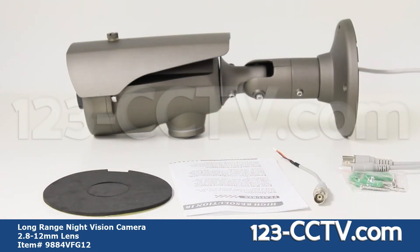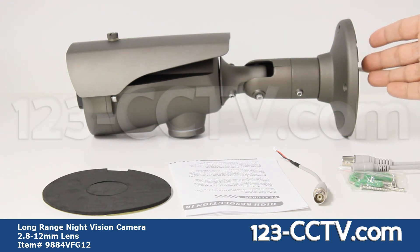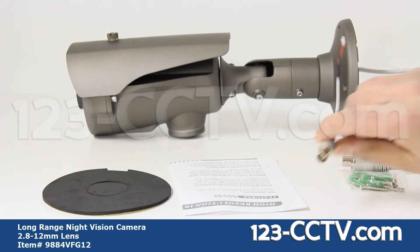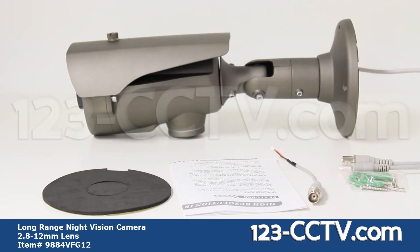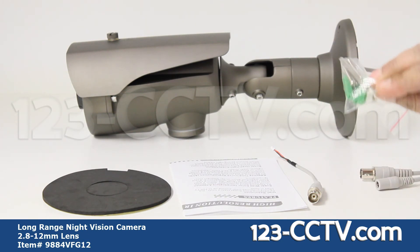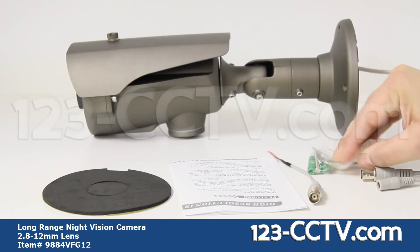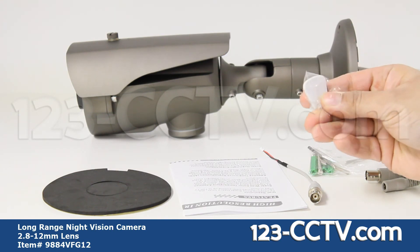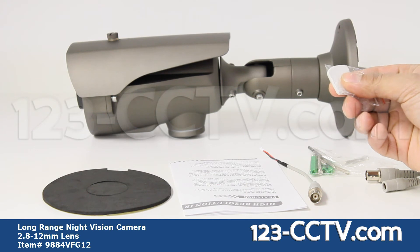The accessories included with the camera are a foam pad used for mounting the base, a manual and spec sheet, a video testing cable, screws and anchors for mounting the camera, an Allen key for adjusting the bracket, zoom and focus, and a thumb tool used for tightening and loosening the cover of the OSD menu control.